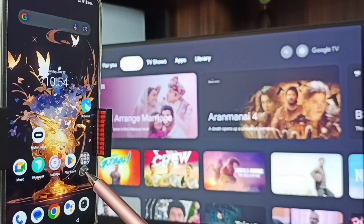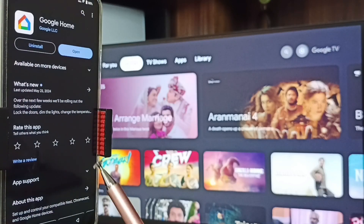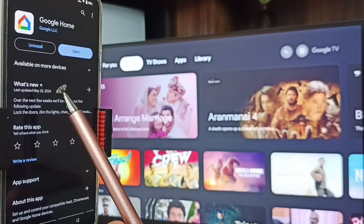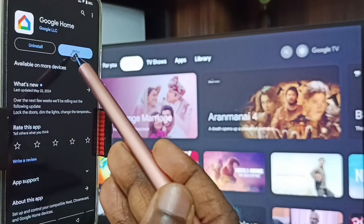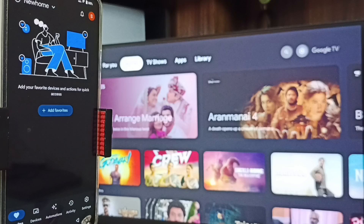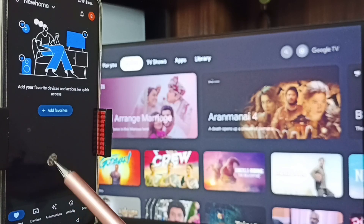For Method 2, on the mobile phone tap on the Google Play Store icon, then install the Google Home app. I already installed the Google Home app — tap on Open. We need to log in with a Gmail ID and password; I am already logged in.